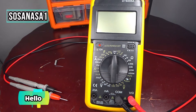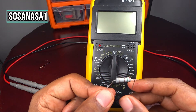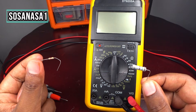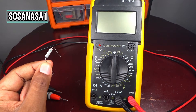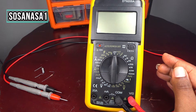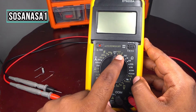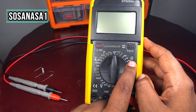Hello, this is your channel SosaNasa1, my name is Emmanuel. Now I'm going to show you how to test electric resistance. In this case I have here two kinds of resistance — this is a little one and this is a bigger one. To test this resistance we are going to use this digital multimeter. The first step is connect the black cable here and the red cable here. Black is negative and the red is positive. Now move the selector and put it here in ohms — this symbol means ohms, which is the unit of electric resistance.